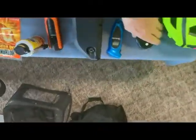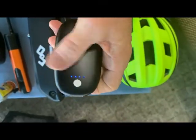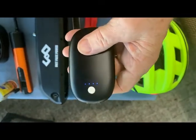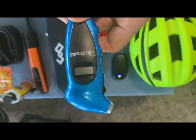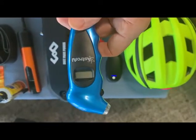I also carry a battery that actually charges my cell phone — it'll charge the cell phone a couple times on a full battery, so I really like that. And I carry an extra tire sensor so I can check my tires before I go on my bike ride.